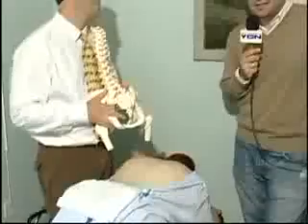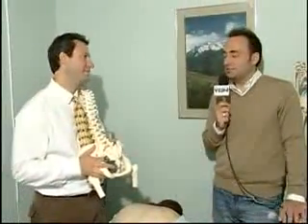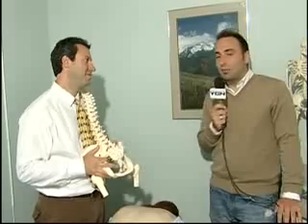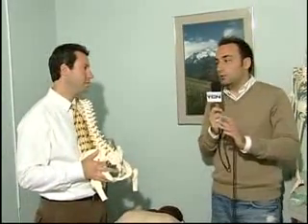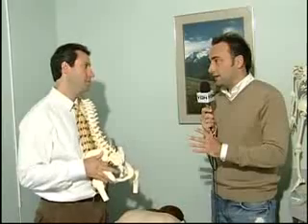Welcome back to Kearsarge Valley Magazine. I am Adam Rismine, standing here once again with Dr. Steve Coppola. We are here at Coppola Physical Therapy, and today we have a special treat — especially for people who may not have heard about this. This is something that Dr. Coppola is probably one of only three or four people in the country to have.